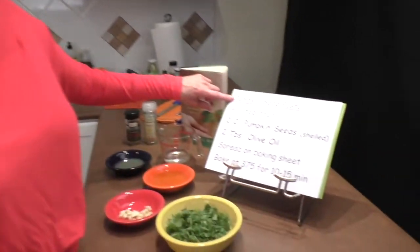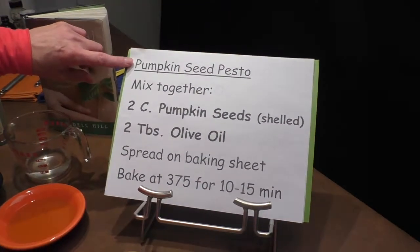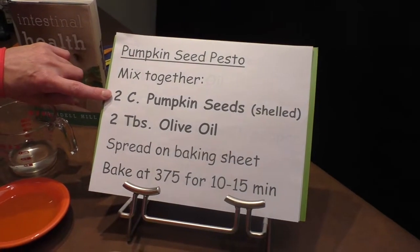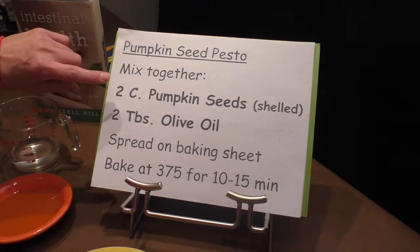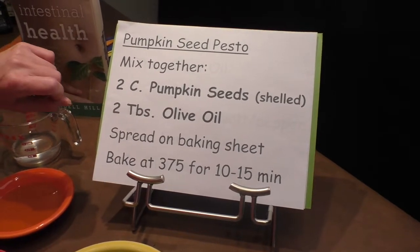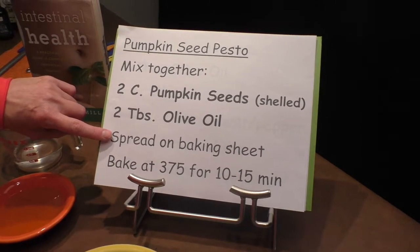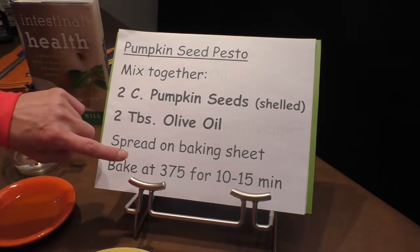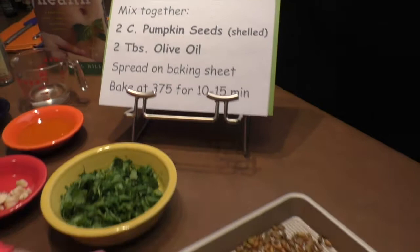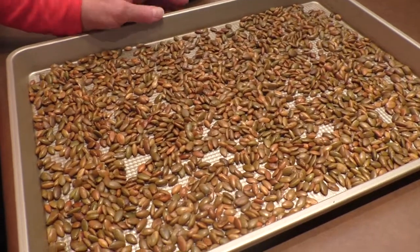If you really like pesto, you're not going to want to miss this recipe. Let's take a look at the pumpkin seed pesto. We're first going to mix together two cups of pumpkin seed shells — that's called pepitas. We're then going to take two tablespoons of olive oil, spread it on a baking sheet, and bake it at 375 for 10 to 15 minutes until the pumpkin seeds are puffy and lightly browned.